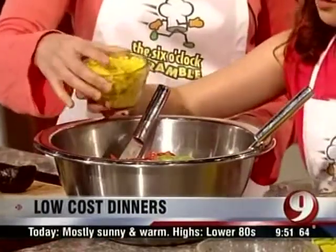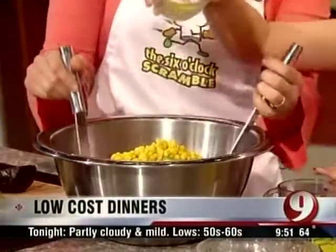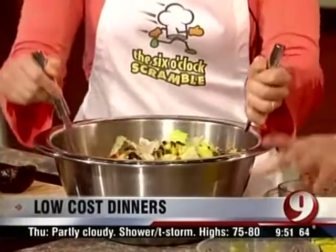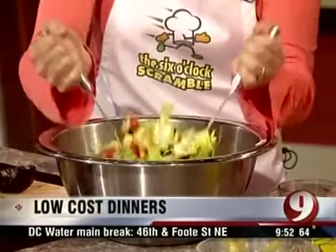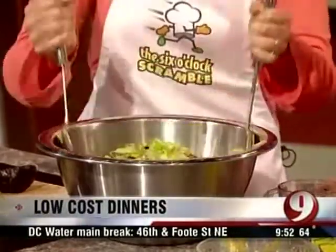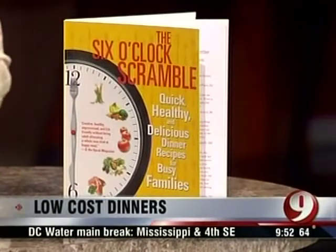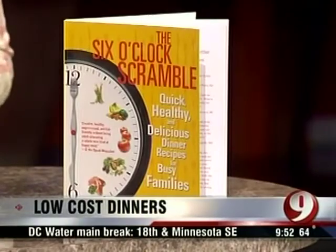We're putting the corn in there. If you want to be even more robust with the salad, if you've got leftover chicken or sausage, anything you have, you can throw it in there as well. It's a great end-of-the-week meal to use up what you have leftover. We are going to taste the salad. The book is called The Six O'Clock Scramble by Aviva Goldfarb. We'll see what she and Celia have cooked up when we come back.